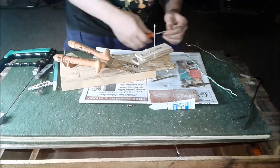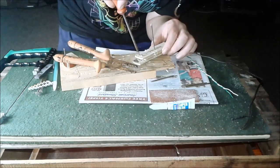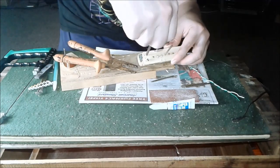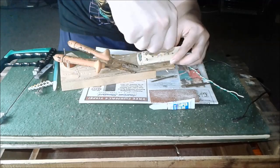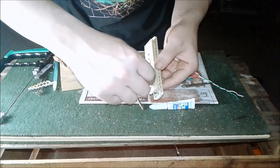So I'm putting two screws in to use as my terminals. I take a screwdriver, screw those in by hand. Then I take the wire and wrap it around them — that's what it looks like here.